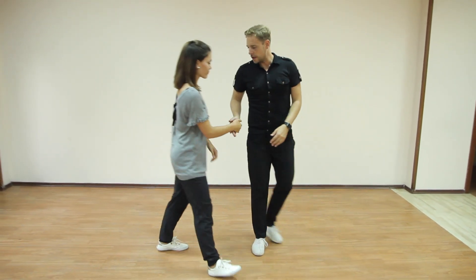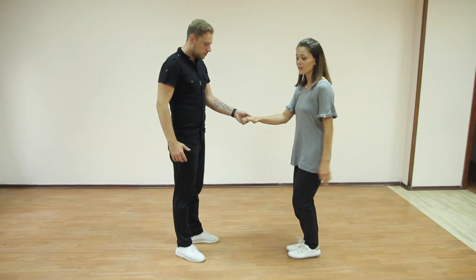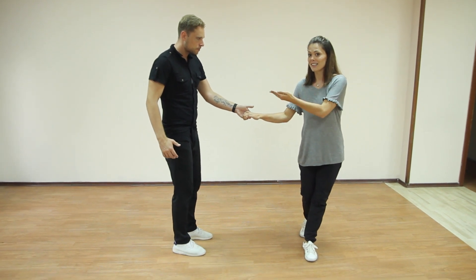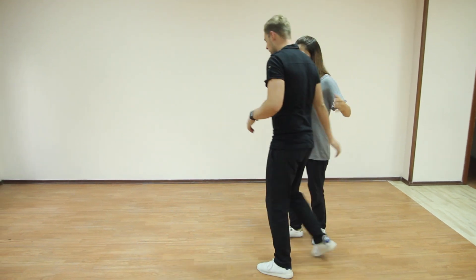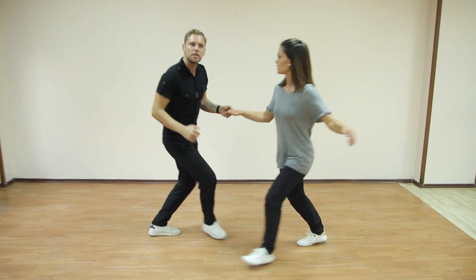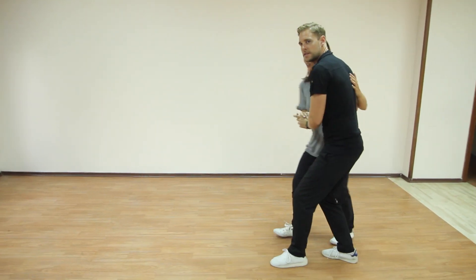And then there was a turn-off for the followers. So here we did 7, 8. The other option was 7, 8. 1 and 2. And here he was leading into a close position. 3 and 4, 5 and 6. So the last one for both leader and followers looks like this: 1 and 2, 3 and 4, 5 and 6, 7, 8. 1 and 2, 3, 4, 5 and 6.